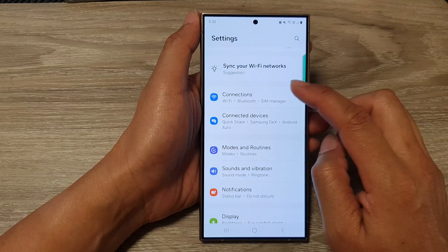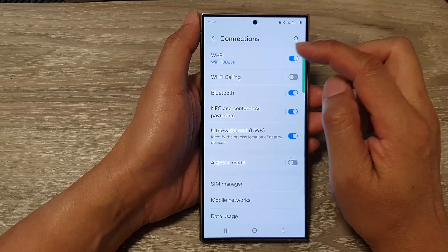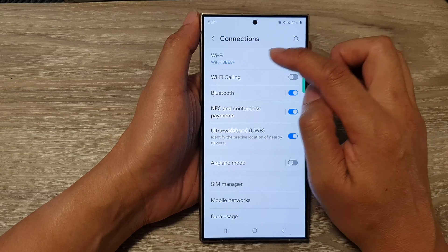Next, in here tap on Connections, then at the top tap on Wi-Fi, and tap on the left hand side panel.